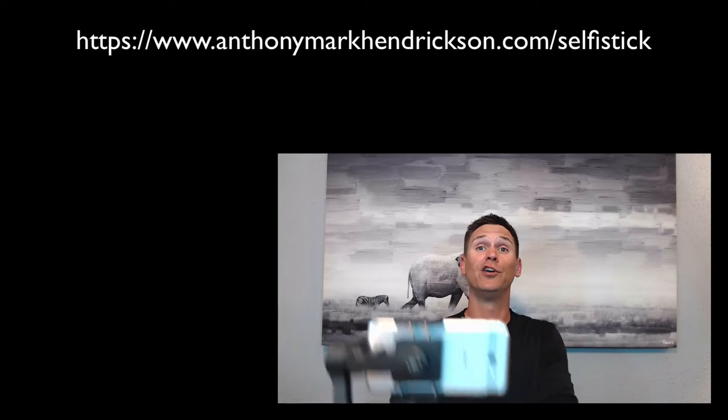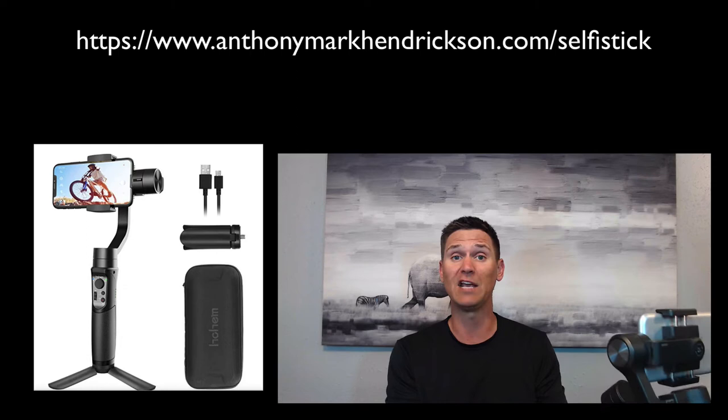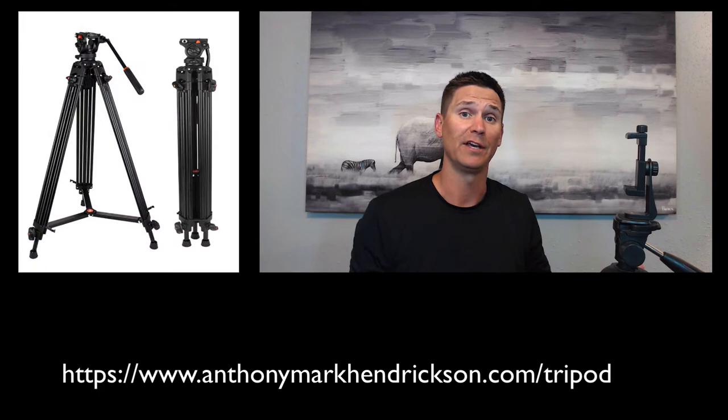The next thing is stability. When you're shooting, use both hands — stability is key. No one wants to see a shaky video. Make sure you're using both hands while recording so it's a nice, even shot. Another quick tip for stability is using a selfie stick. This is not only going to help you keep things stable, but there's a built-in stabilizer on this one — it's especially useful if you're on the go.